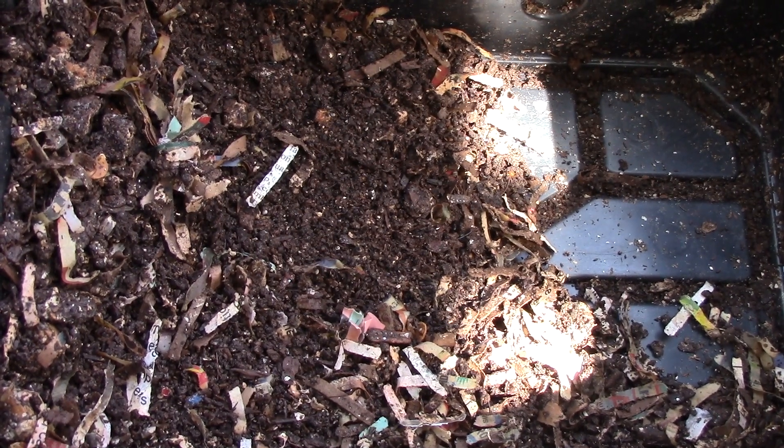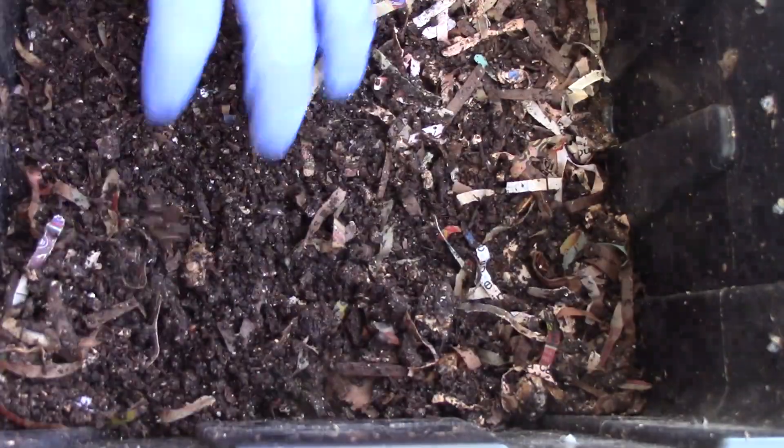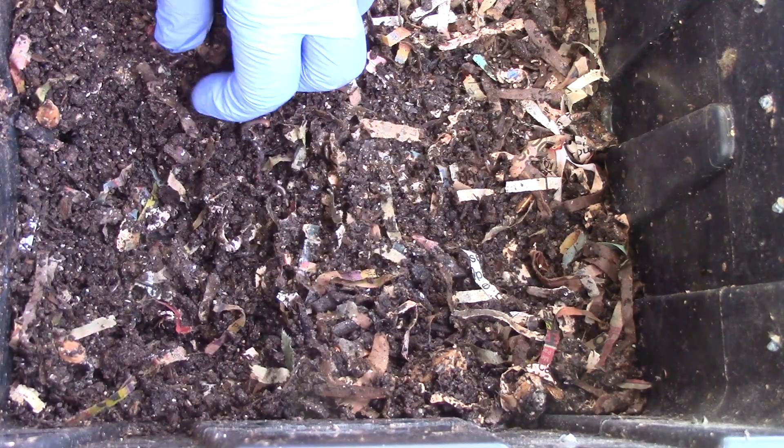This is the isomite versus lime experiment, 6th week. Currently I am looking at the lime bin and I'm going to see if the food has been eaten by the worms. I'm digging for food.